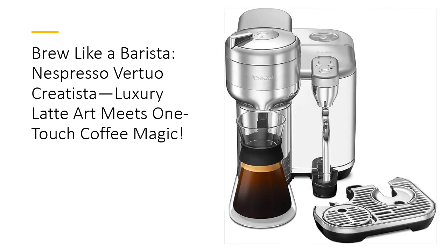Time-saving convenience. Why waste time fumbling with complex coffee machines? The Virtuo Creatista offers simplicity at its finest. With automatic pod ejection and a generous 2-liter capacity, it's perfect for busy mornings or entertaining guests.